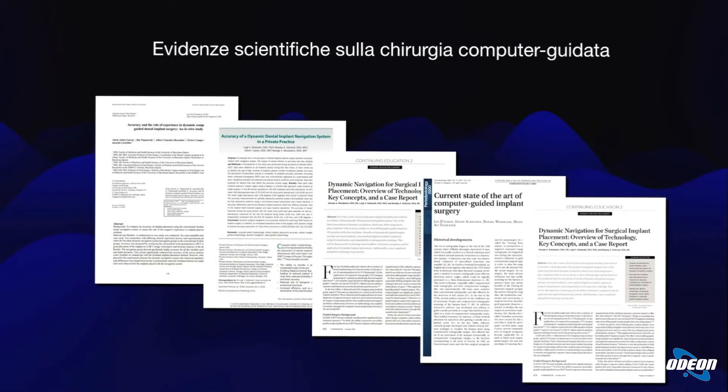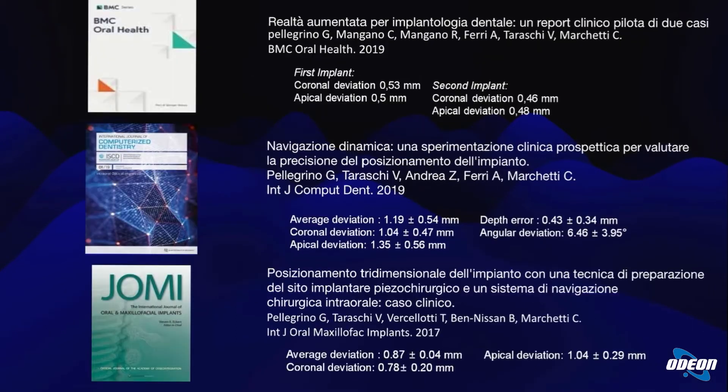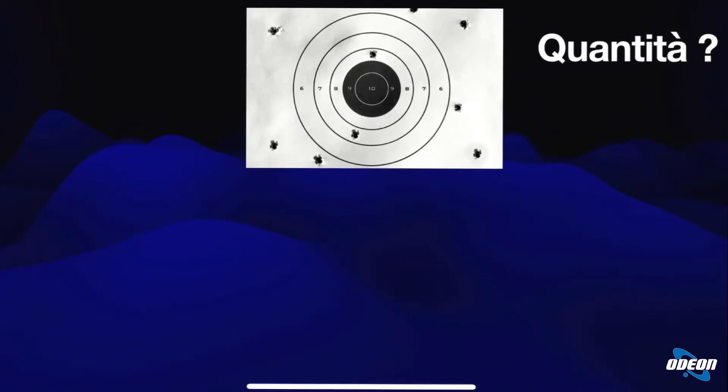Queste sono le evidenze scientifiche sulla chirurgia computer guidata, che è quella che utilizzo io, rispetto alla chirurgia statica fatta con le dime. Si evidenziano gli errori possibili avuti da una dima statica rispetto a una chirurgia guidata. La chirurgia guidata non presenta errori umani perché l'errore viene identificato dal computer stesso.